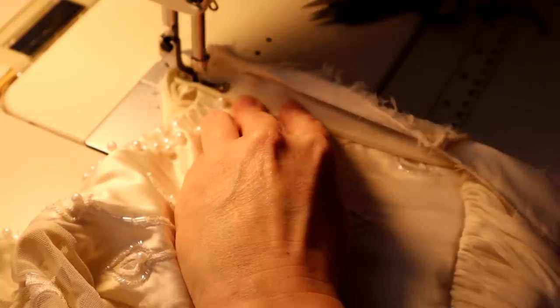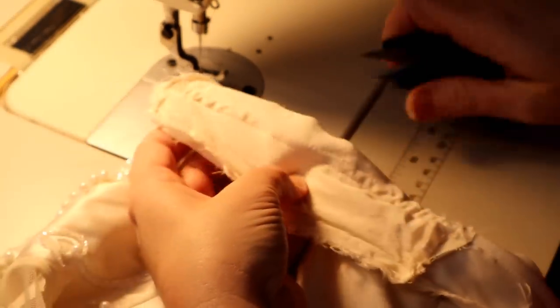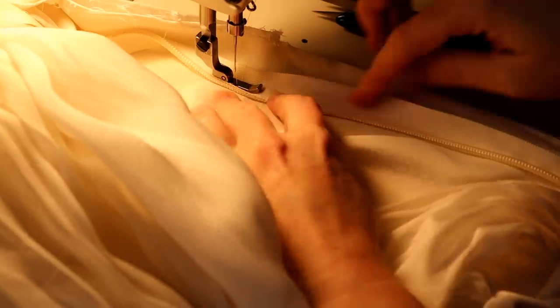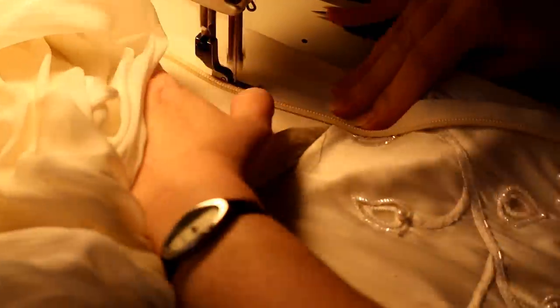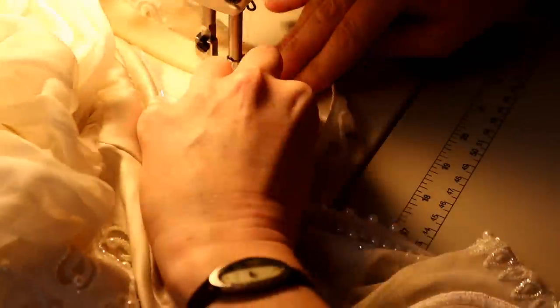The closer you sew to the zipper coil, the more invisible your zipper is going to be. Here I am on the right side of the dress doing the same thing — sewing close to the coil and checking the alignment.